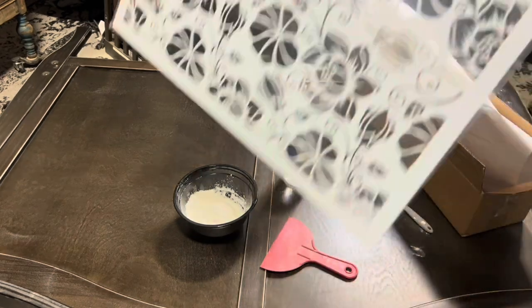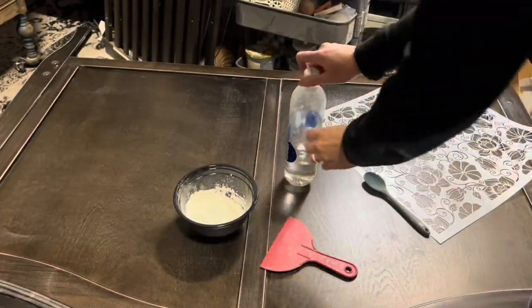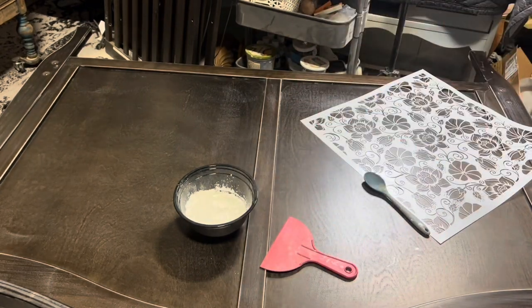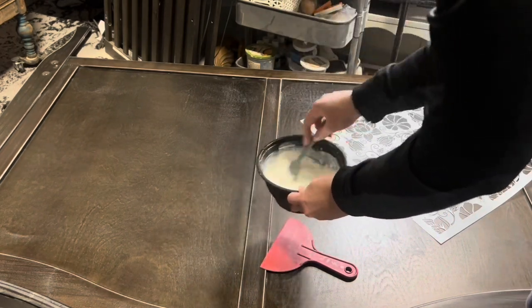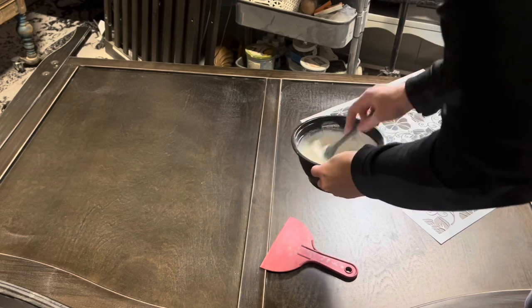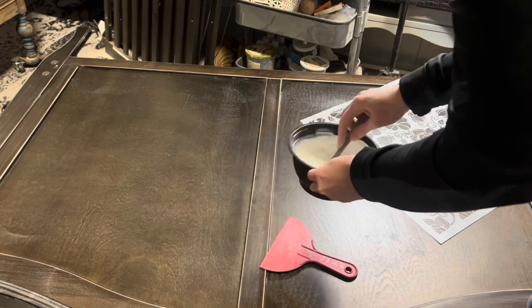Here's the stencil I chose. The only stipulation my sister-in-law had was that she wanted flowers on it — didn't care about the paint, didn't care about anything. She is like my dream client. Every time I do a piece for her I'm just over the moon. I sent her a bunch of images and ideas, eventually landed on the stencil, never told her about it, and I'm really hoping she loves it.